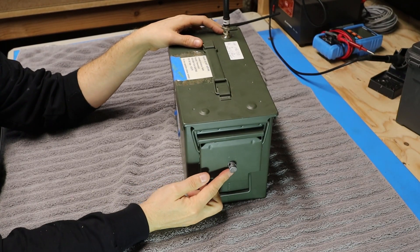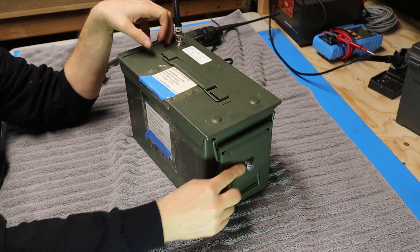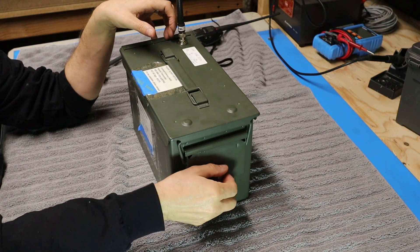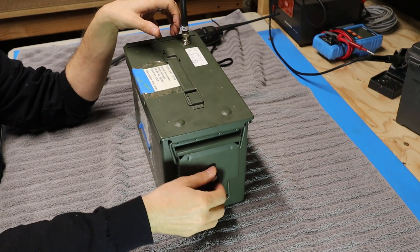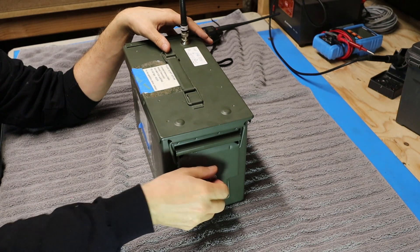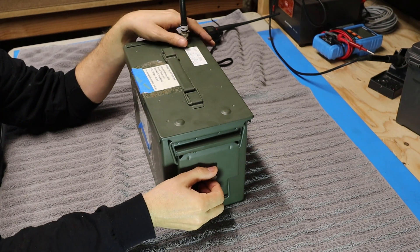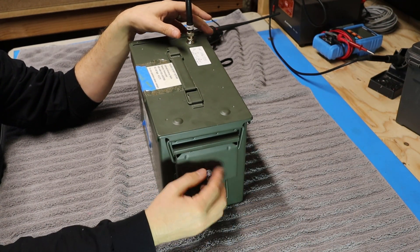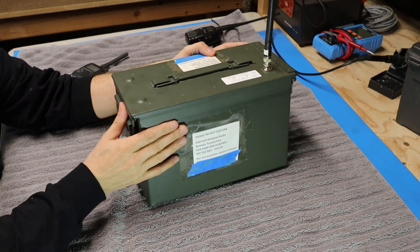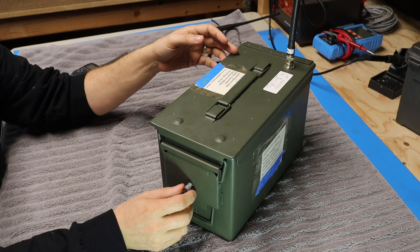On the side here Bill has added a stud with a hole in it so that he can put a chain lock or a cable lock through this stud. It'll lock this thing closed so nobody can get in it, but then he can also wrap this around an immovable object like a tree or a fence post so that if somebody does come along and want to try and take it, they can't easily do that.